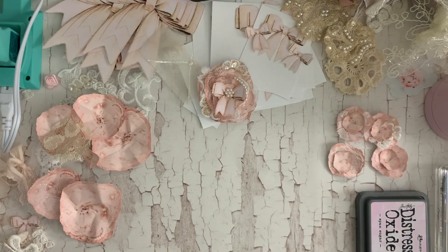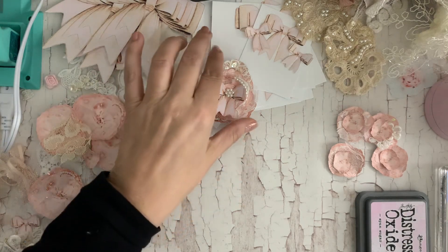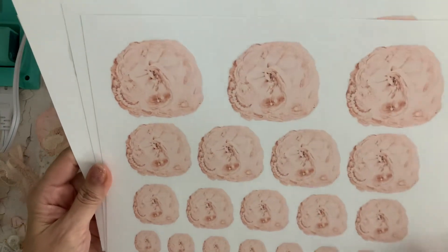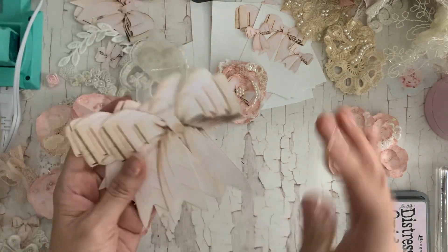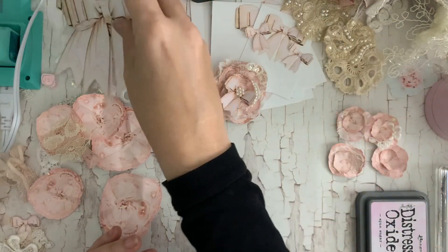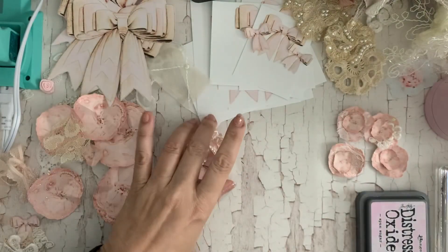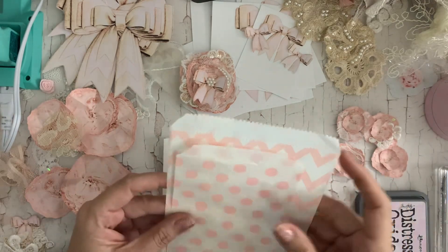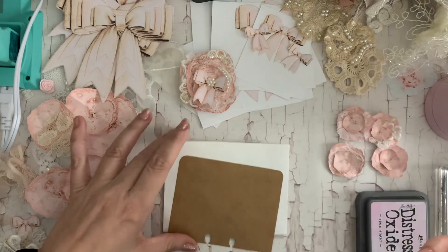Hi guys, Jennifer here. Welcome back to my channel. I'm working on some little snippet flowers again. I had so much fun with the last ones that I decided I wanted to make some pink ones. I have this digital from Doreen's shop — the pink and the white — and her precious bows. I cut out the tiny ones and put them in the middle, so they're so cute. I decided I'm going to use them to decorate the memory dex.